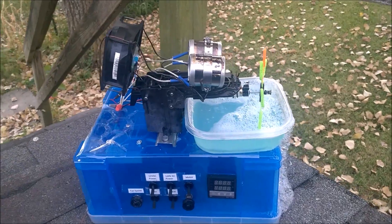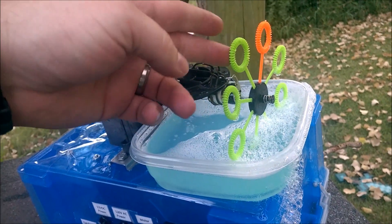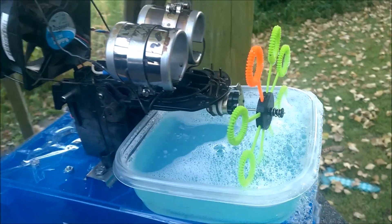So this is bubble overkill. We've got eight bubble wands. At Walmart I bought a bunch of bottles of bubble because my homemade wands weren't as good.